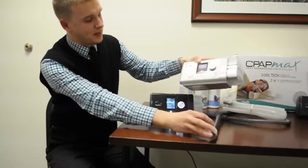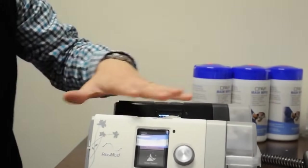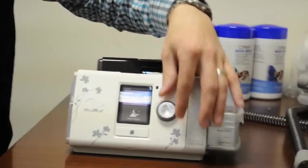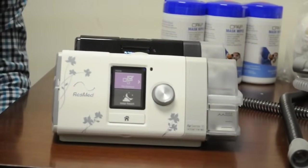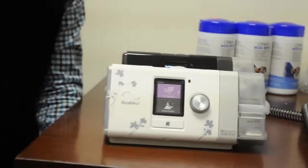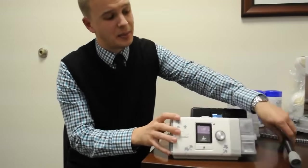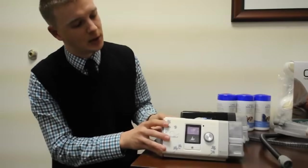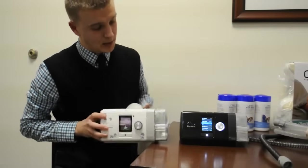There's also the AirSense 10 For Her, a machine specifically designed for women. It works the same exact way — same options, same dials, same filters, same climate line tubing, slimline tubing, and masks; they're all interchangeable. It's a slightly different color, but ResMed notes that women have slightly different breathing patterns when falling asleep, especially in deep sleep stages, and this machine compensates for that. It does look a bit more feminine and has that breathing pattern compensation feature that distinguishes it from the regular AirSense 10.